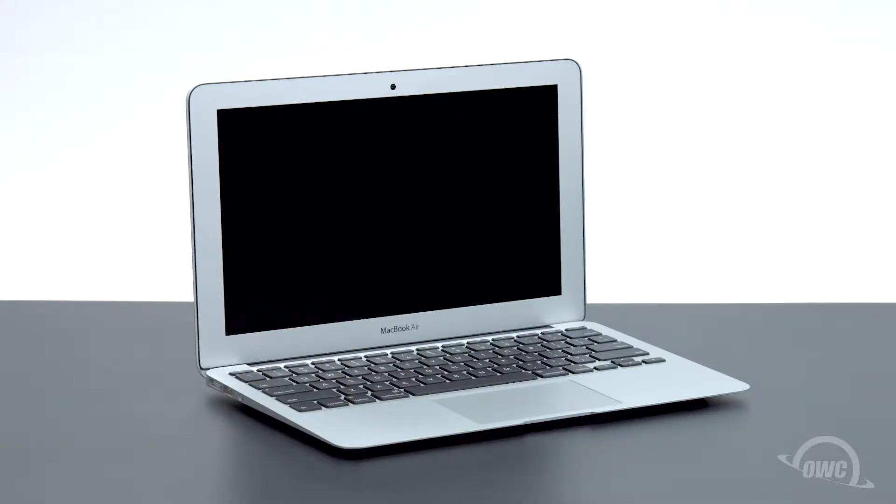Hello and welcome to our instructional series of videos. In this installment, we're going to show you how to upgrade the SSD module in a mid-2012 11-inch MacBook Air with an OWC Aura 6G SSD. We'll be working on a soft, static-free work surface. We've already backed up our data, gathered our materials, and shut down the MacBook Air. We are now ready to begin.